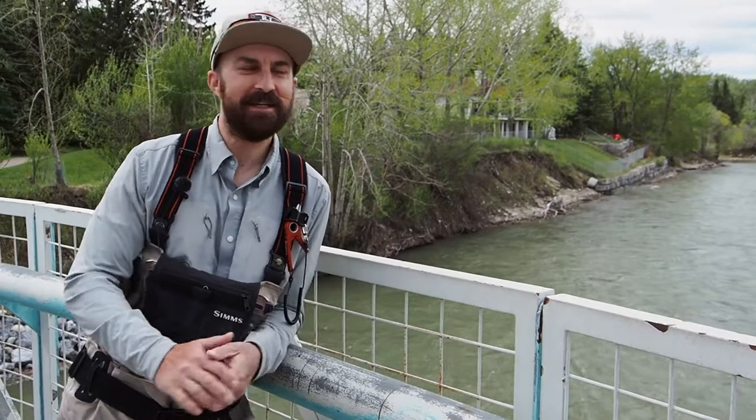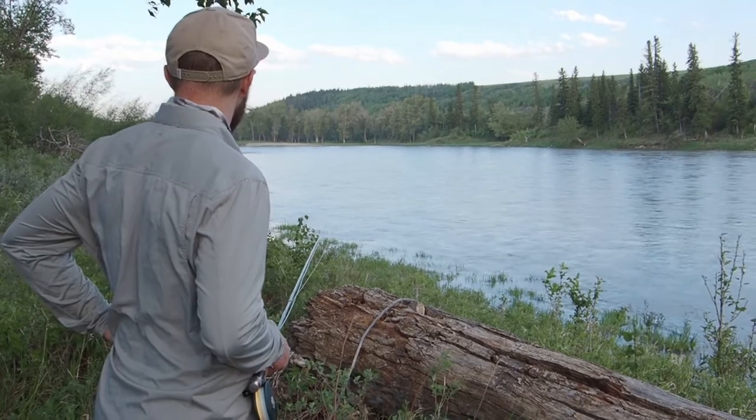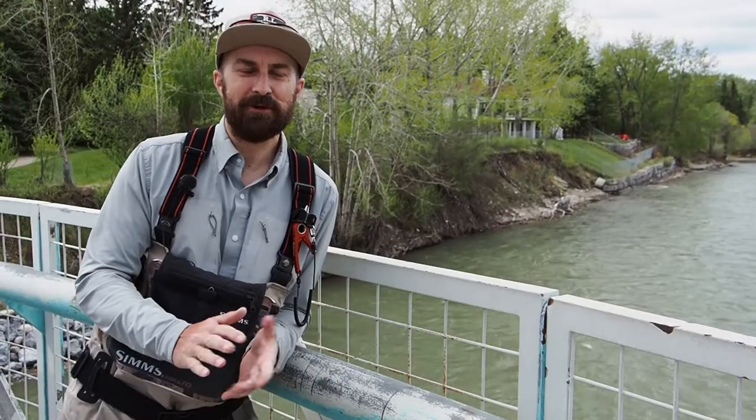Hey, Elliot here from Bow River Trailfitters. When it comes to large western rivers like the Bow, it can be a little intimidating for people just starting out.